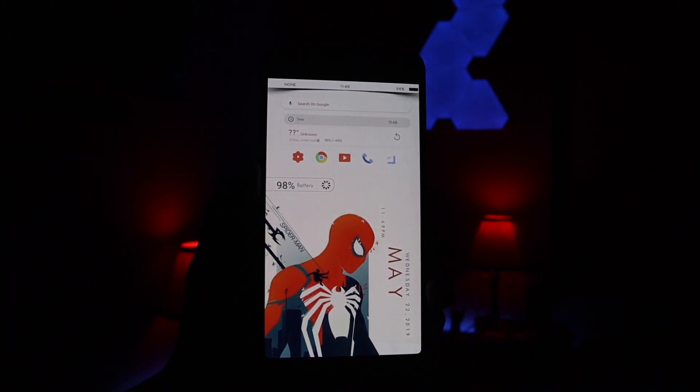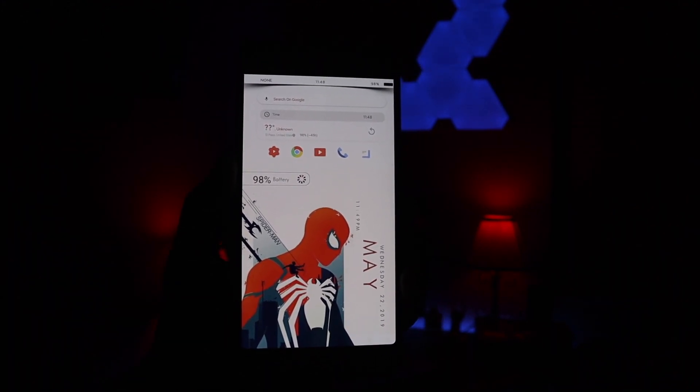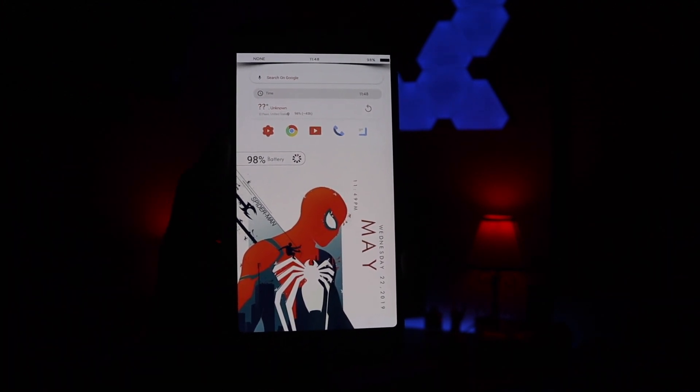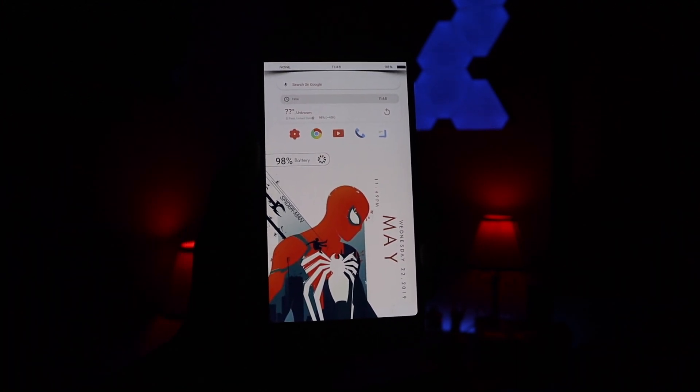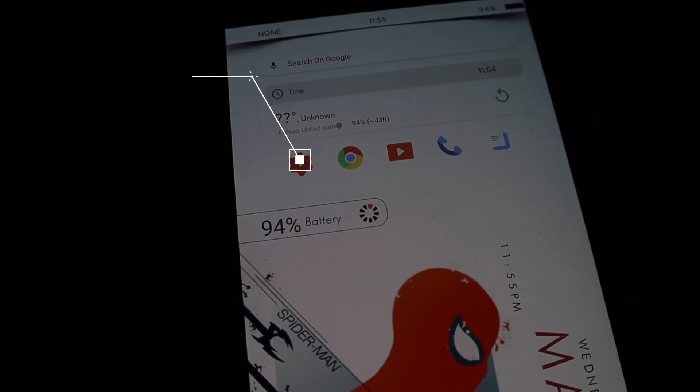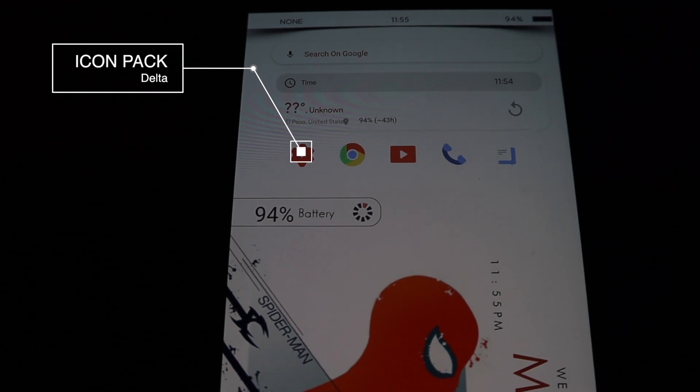Underneath the status bar I have a standard Google search bar, and underneath that I do have the time. For some reason I couldn't get the weather to come up, but that was just a minor issue. Below that I do have five custom icons — this came from an icon pack called Delta. I'll leave all the links down below if you guys are interested.